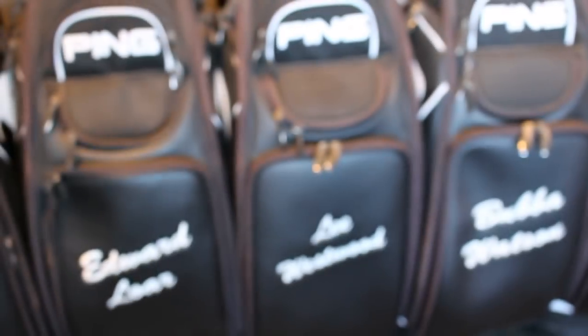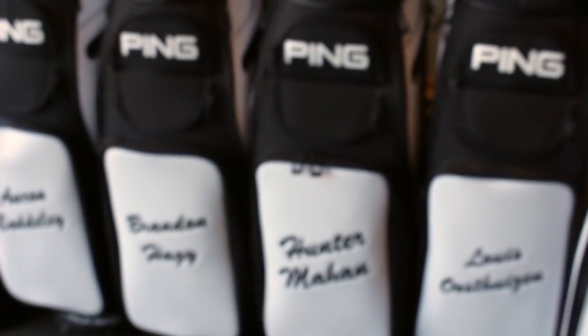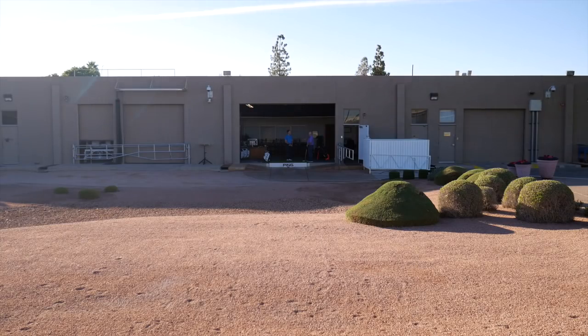Hi, Chris Wallace from Second Swing. We're in Phoenix, Arizona today at Ping headquarters. I'm with Marty Jerkson. Marty, how's it going? Good to see you again.